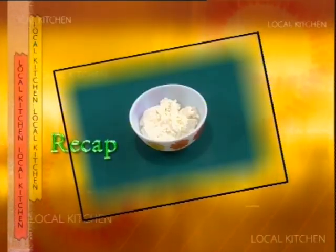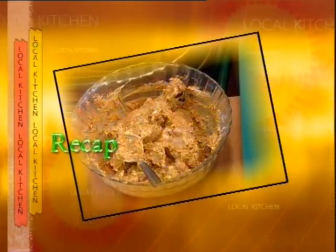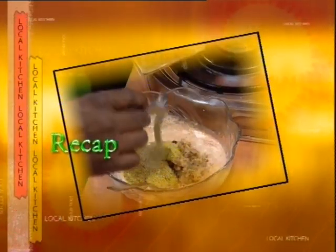Chicken pieces — get ready to cook. Karam powder, salt, tomato puree, coriander paste, garlic paste, deep fried onion paste, jeera powder, pudhin paste.